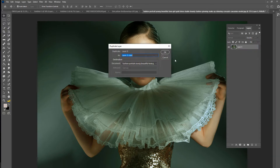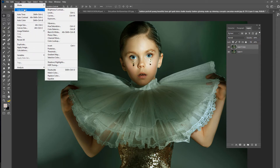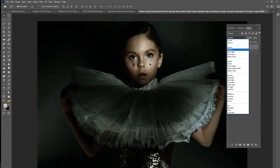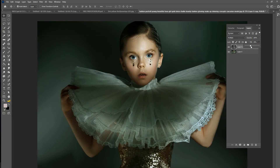We're going to duplicate the layer. Then we are going to go to Image Adjustments and we are going to desaturate this layer. Then we're going to set the blend mode to Multiply and we are going to adjust the fill just a little bit down to about 38%.